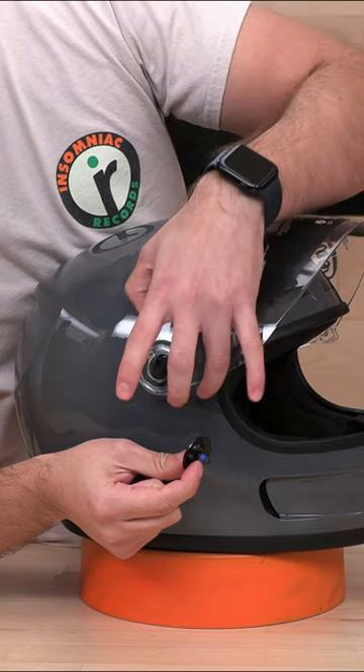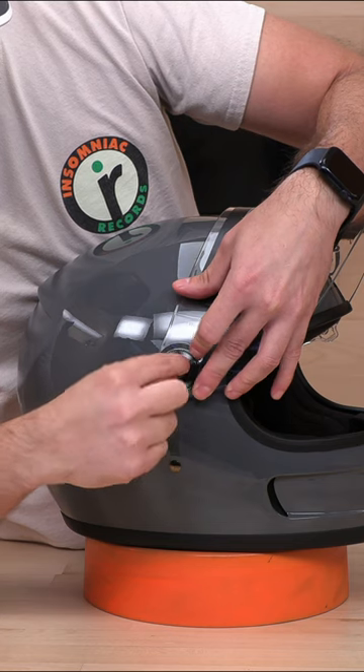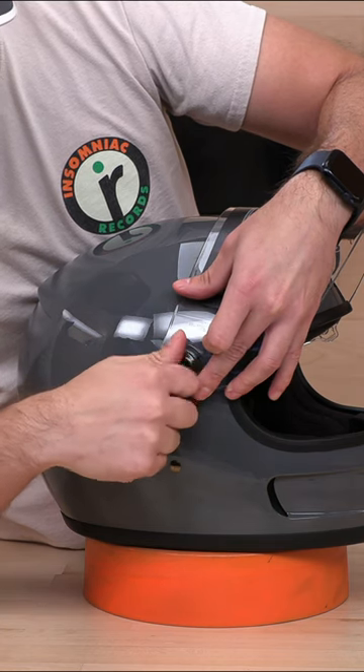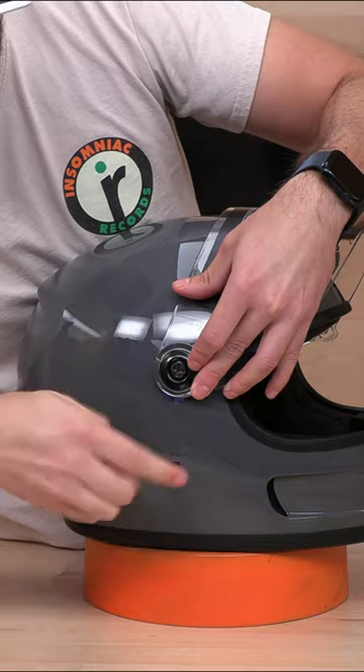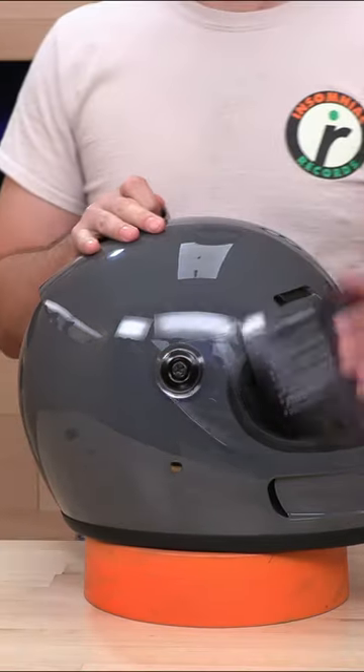To get it to sit back in, there's a starting point on each side — just line that up and screw this back in, hand tighten, and finish it up with your tool. But that's all there really is to it. Thanks guys.